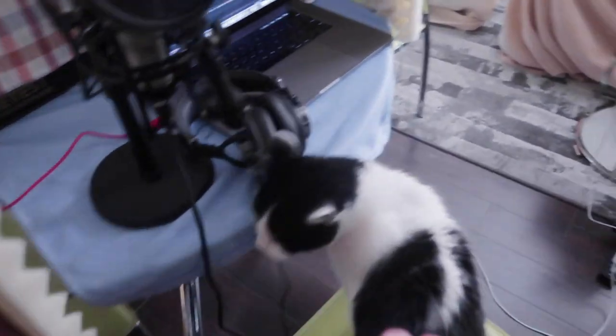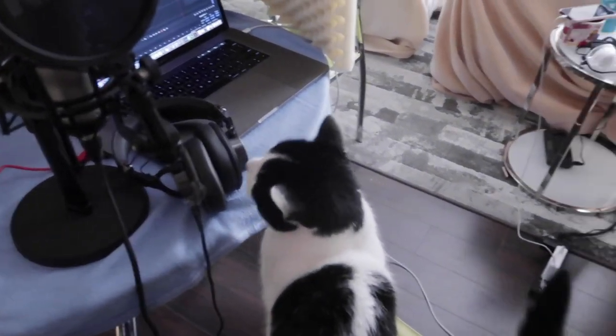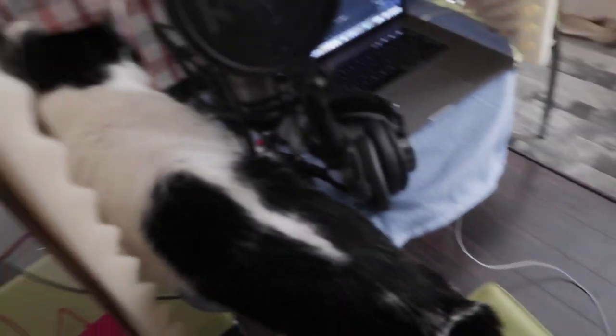Looks like Snake wants to do some recording. Are you going to do my animal sound effects? Is that what's happening? He does all the voices — he's very good. And he's definitely getting into where he shouldn't be.